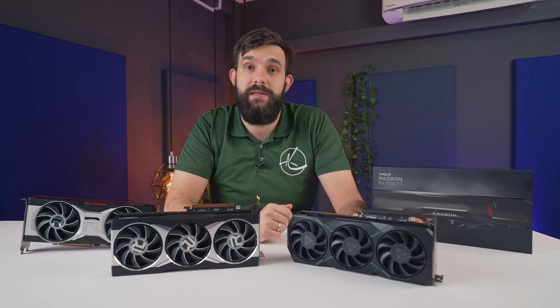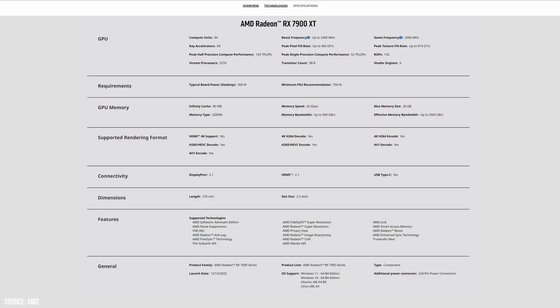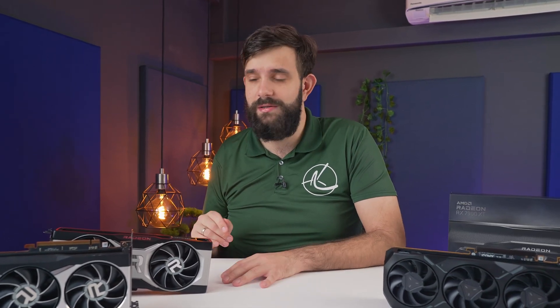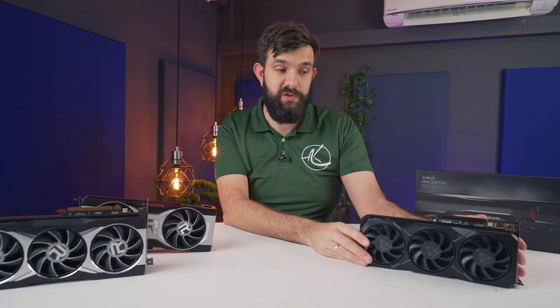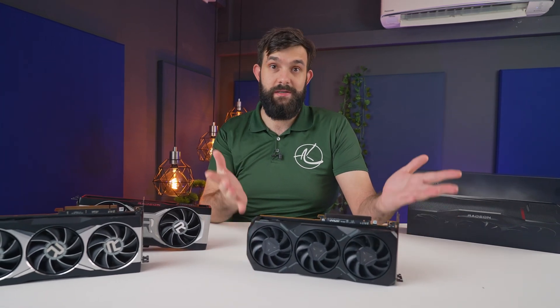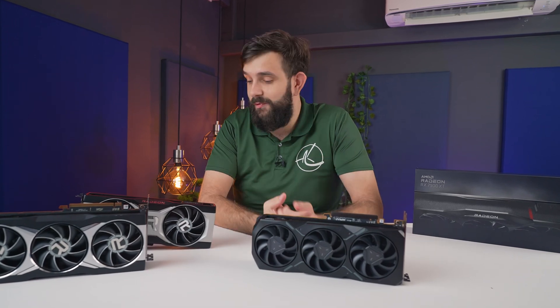Let's get deeper into the specs. This card supports 20 gigabytes of GDDR6 VRAM, 80 megabytes of Infinity Cache, as well as an AV1 encoder. This brings AMD in line with the other two players, both Intel and NVIDIA, and it's nice to know that there are now three players in the market. Let's see how their AV1 implementation stands up to the other two. Also, as mentioned, this card is two and a half slots, so it's compatible with more cases — which shouldn't really be a feature, but it is.